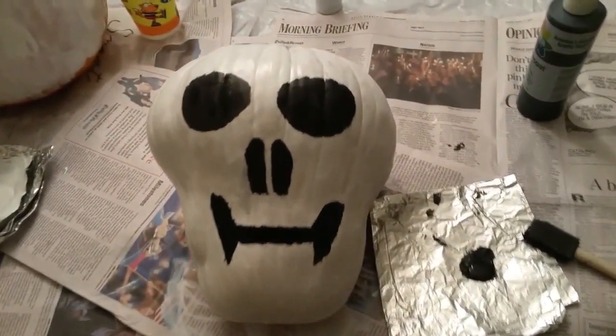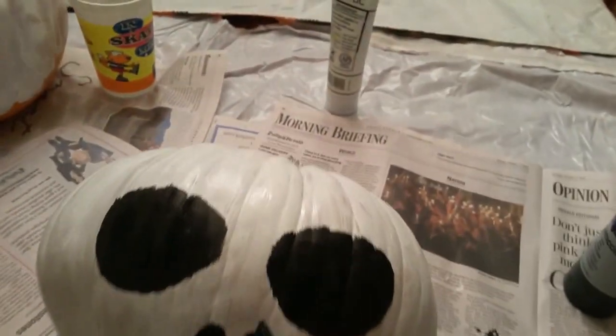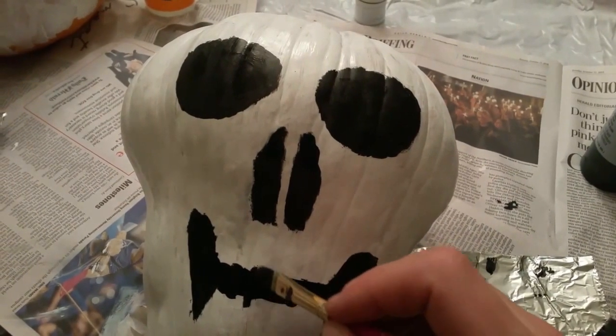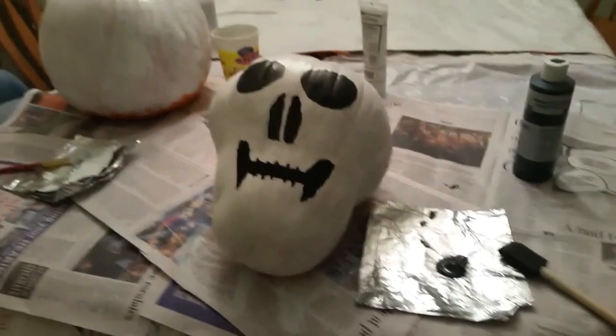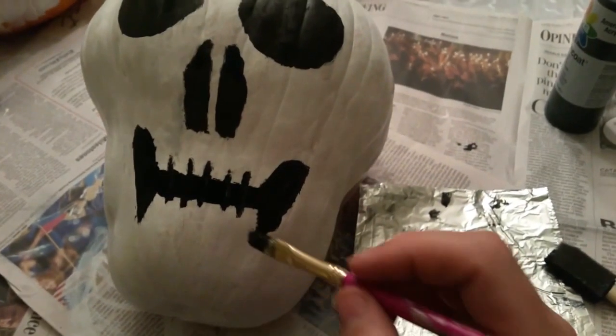It kind of looks like a dumbbell. I think it looks rad. I think we need to do something else though. I don't know what else. I think it looks better like that. I agree. Oh yeah, that's the ticket.